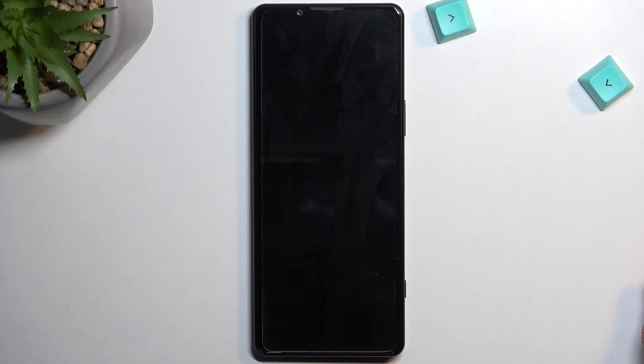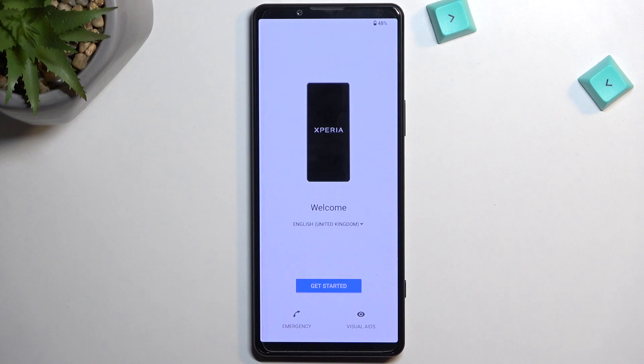Once it's finished, we'll be presented with the Android Setup Screen, so I'll be back once that is visible. And as you can see, the process is now finished, and you can set up your phone however you like.